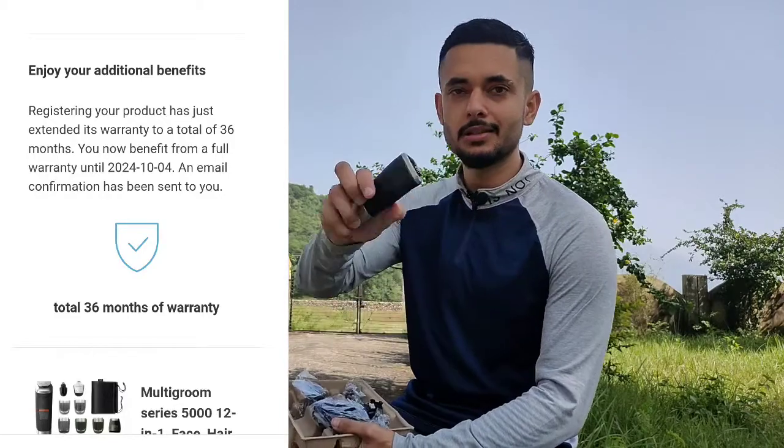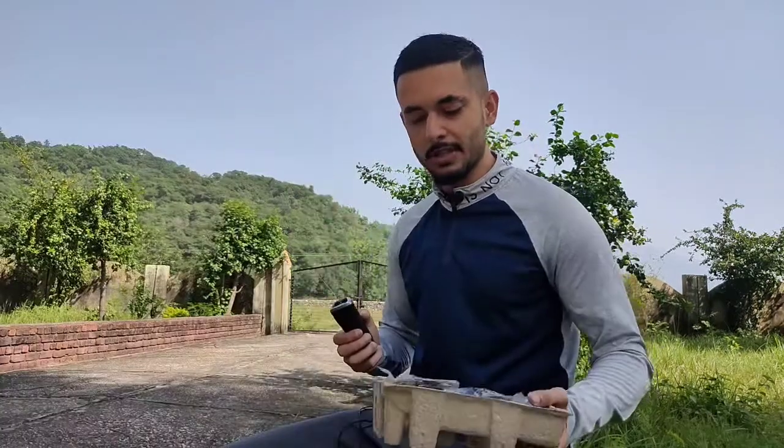First of all, this is the body of the device — it is the same. I will tell you how to charge it, how to use it, and how to use each attachment. I will show you how to use each one and what it will be used for.